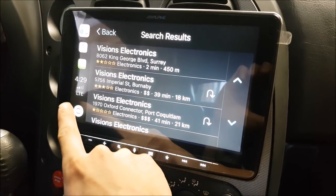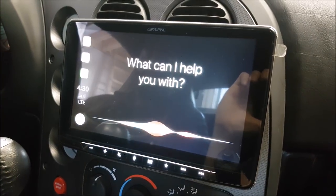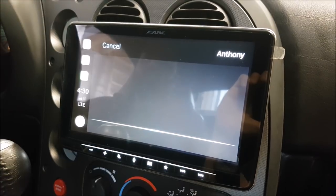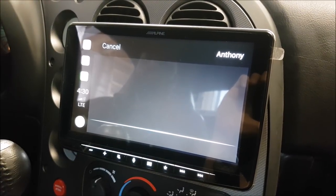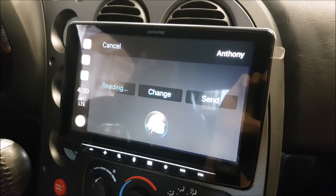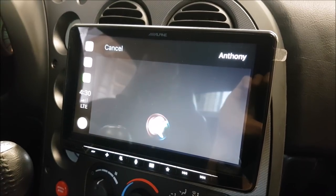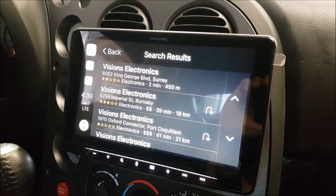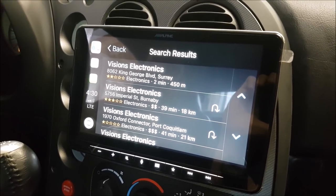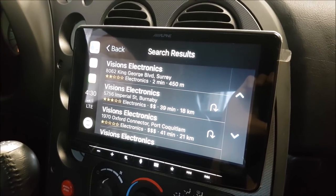Another thing I like is we can also text. 'Text Anthony.' — 'What do you want to say?' — 'Hello.' — 'Your message to Anthony says hello. Ready to send it?' — 'Send.' — 'I'll send your message.' So if you're doing an important business deal, or you forgot to tell someone to lock the door, you can go ahead and text someone while you're driving and it'll do it all for you.